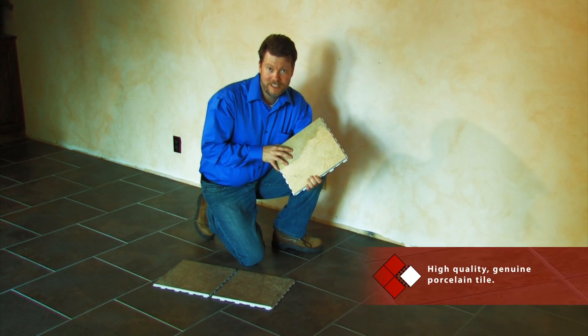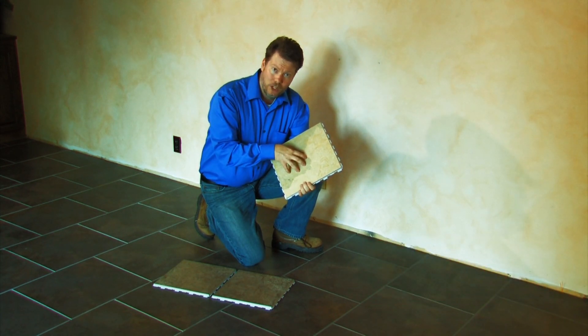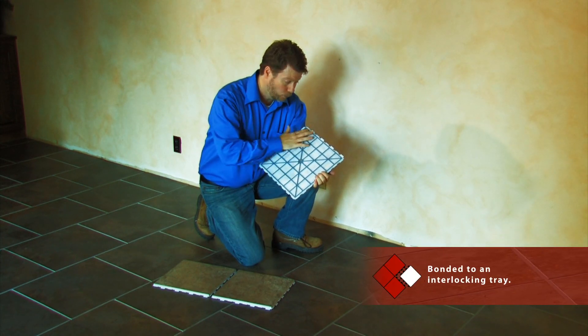Snapstone is a genuine porcelain tile, just like in a traditional installation, only better. Each Snapstone tile consists of a high-quality porcelain tile that is permanently bonded to an interlocking tray with a rubberized base.